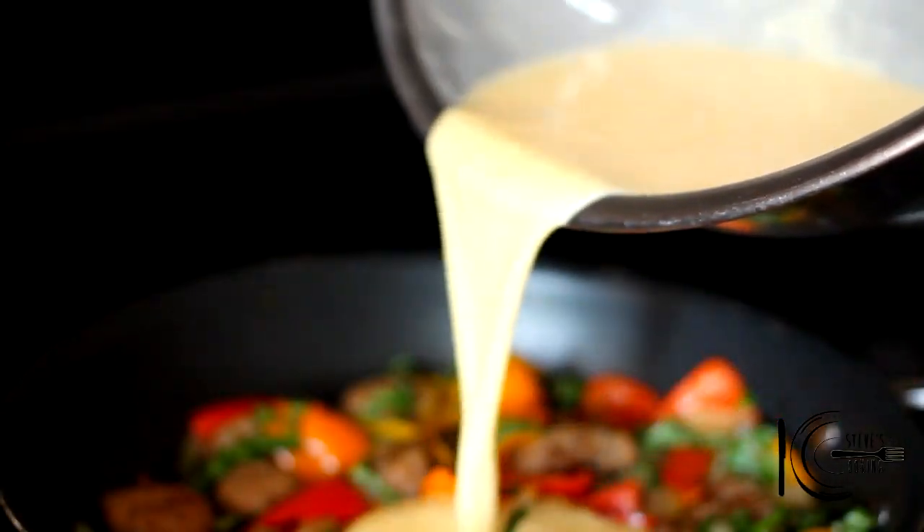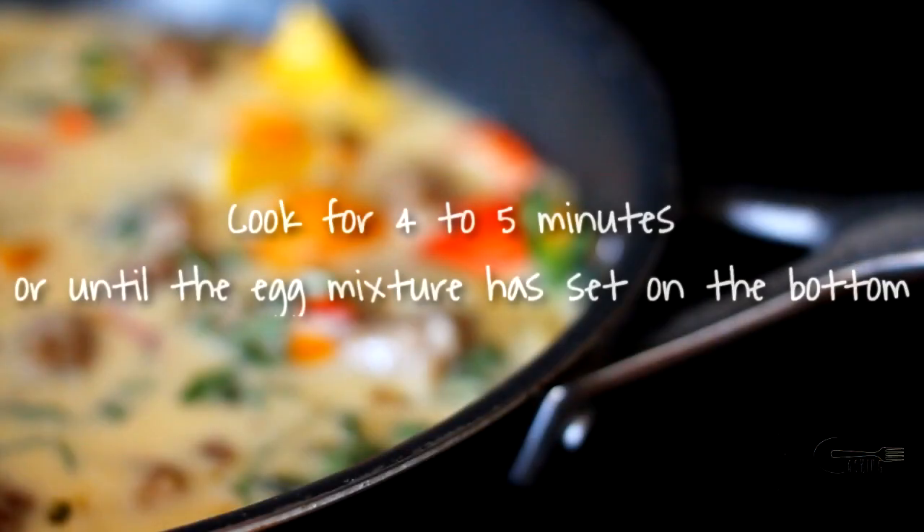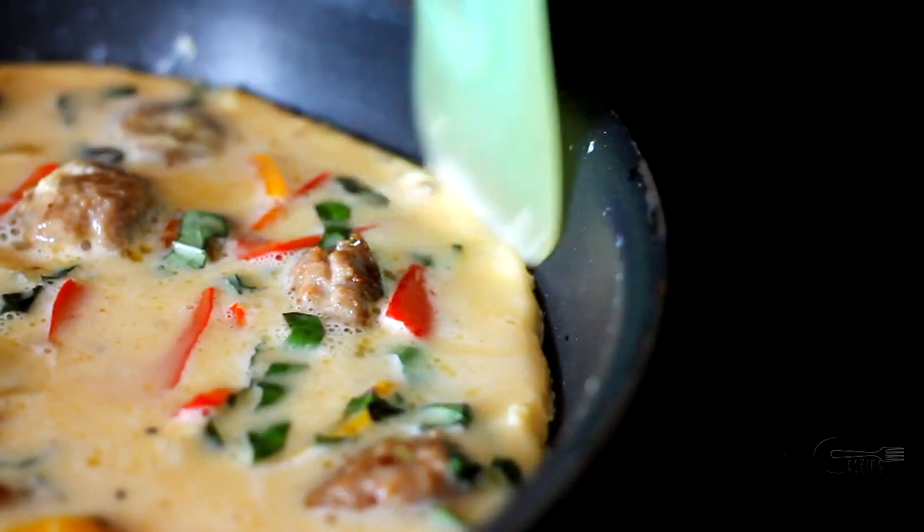Add the eggs to the pan. With your spoon, just mix everything together. Can you see that? It's sort of separating from the edge. When the bottom is set and cooked, add more toppings.